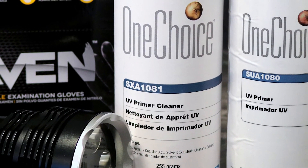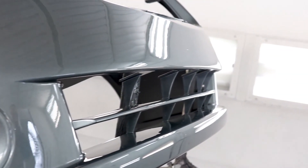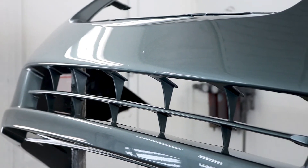After curing, clean the repair area with SXA-1081 UV cleaner to remove all film residue. Like SUA-1080, SXA-1081 is ready to spray, so just shake the can vigorously to mix and apply an even layer of cleaner to the primer repair area and wipe clean.